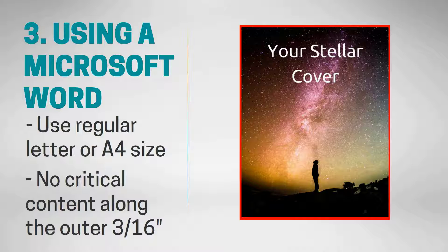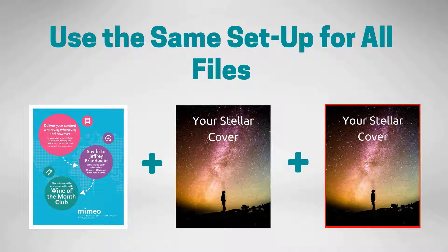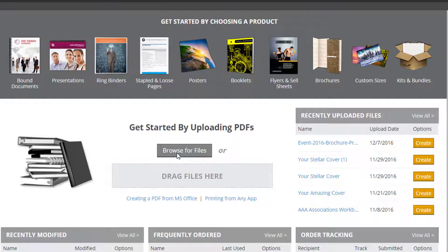No matter how you choose to set up your files, if you want to print edge-to-edge on the whole document, all of your files need to be set up the same way. Here, we have three files that are going to make one document that were each set up in the regular letter size in Word. The first step is to upload your cover and document contents to your account, either via drag-and-drop or browse.